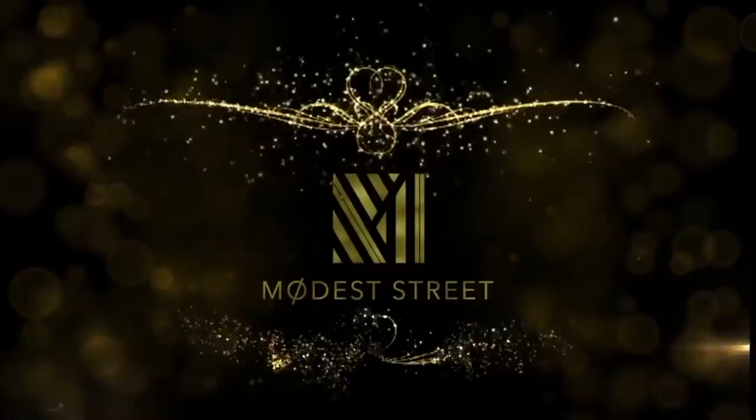Hi guys, Asalaamu Alaikum. Welcome back to my channel. My name is Anaya, aka Modestri on social media. Welcome to my channel.